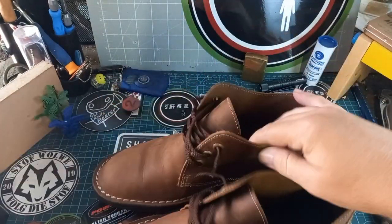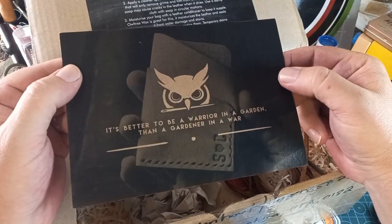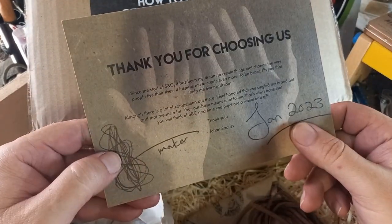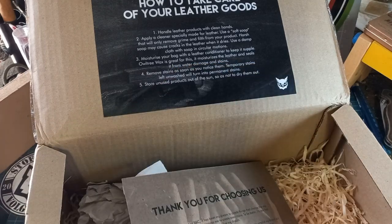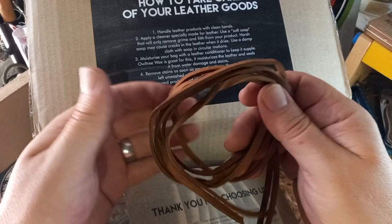I love these things. Let me show you the box quickly. It comes in a box like this, and inside the box you get a lot of extra awesomeness. We get this wonderful card which says 'It is better to be a warrior in a garden than a gardener in a war' — which is so true. At the back we have the maker's signature and the date when he made these things, plus 'Thank you for choosing Strauss & Co.' It's nestled on a bed of soft straw, and it came with these fantastic leather thong laces.